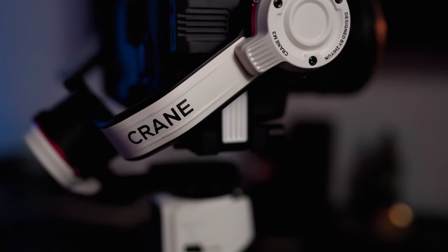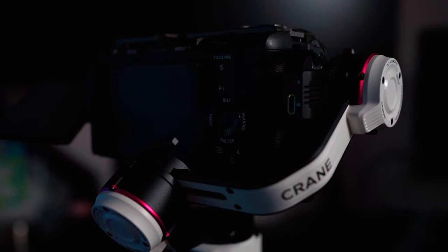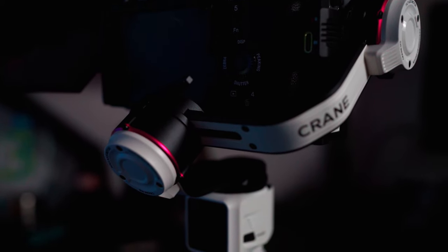A few things I specifically want to call out are these axis locks. Each of the axes now has its own individual lock, which is great when balancing a gimbal — you can lock each individual piece while getting it done. Those locks are made of metal, they click really well and feel secure, so walking around with the gimbal in lock mode with a heavy camera feels safe. This is a step up in quality from the Crane M2, which had a much lower payload threshold and could only hold my Sony ZV-1 — it was never able to hold something as heavy as the FX3 with a 35mm lens and a shotgun mic.